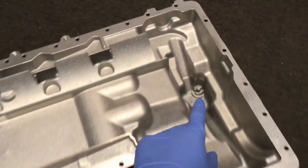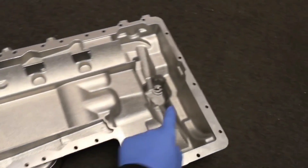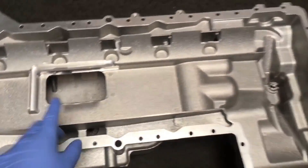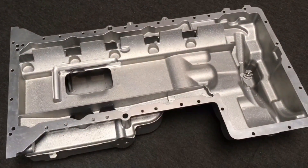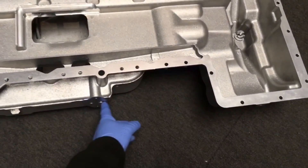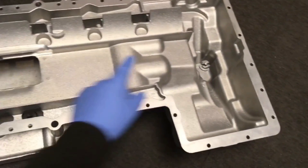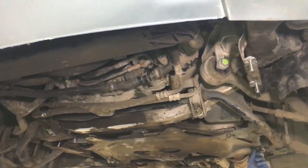Here's the dual oil drain plug sump - it's got the additional front drain which is fitted to later models. This is a 55 plate car and it hasn't got the front one, just the main one at the rear. The customer has managed to find a double drain one and that's going to be what we're putting onto the car, with new oil pump O-rings and new drain plugs and the oil level sensor.